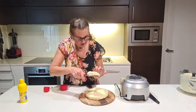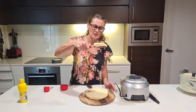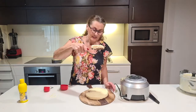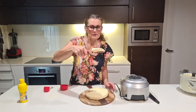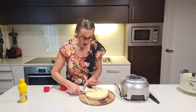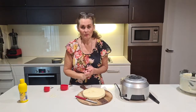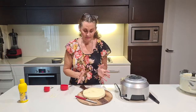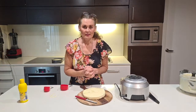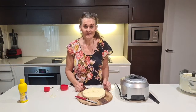Let me just cut it to show you how nicely it cuts. There it is — a beautiful no-bake lemon cheesecake. Let it set in the fridge overnight if possible, or at least four to six hours. I'll be putting the recipe in the description so you don't have to write it all down.